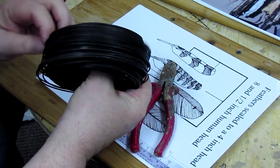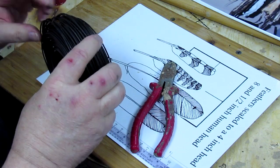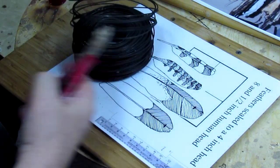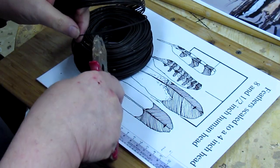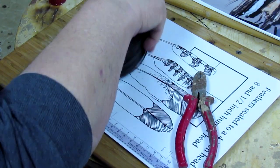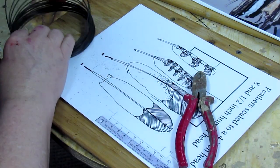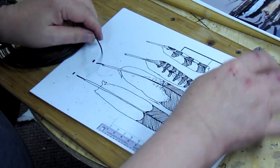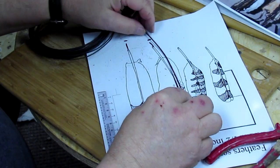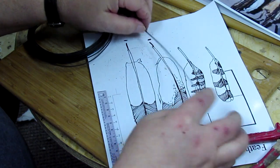I'll just cut off a bunch of this bailing wire and use it. I'm just going to show you on a couple of them and then continue with the camera off. This stuff is really messy — your fingers start looking really black after a while, but it's well worth it.